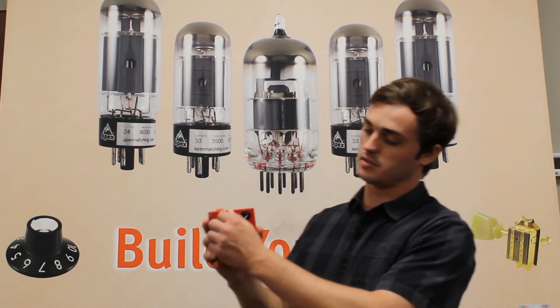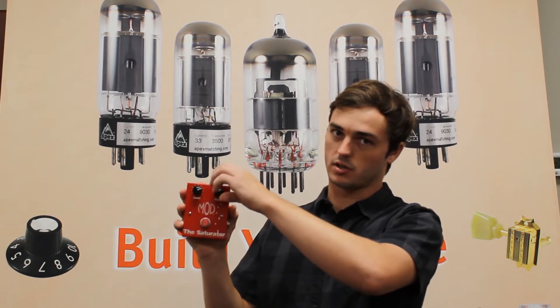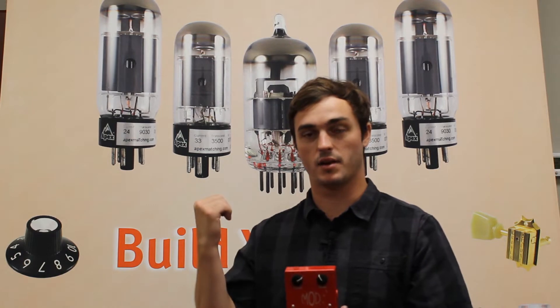The Saturator is an overdrive pedal that can cover a wide range of effects. It has two knobs: the level knob to crank up the volume, and the soak knob to dial in the distortion that you're looking for. Let's go over to the lab and have a listen.